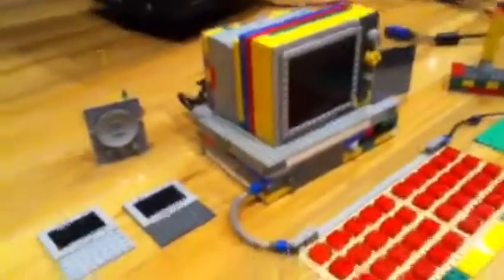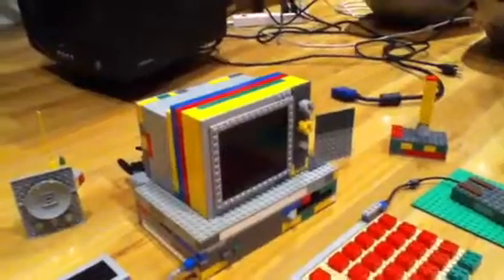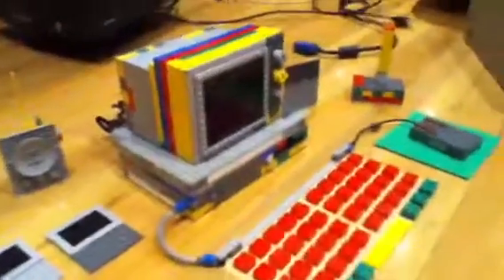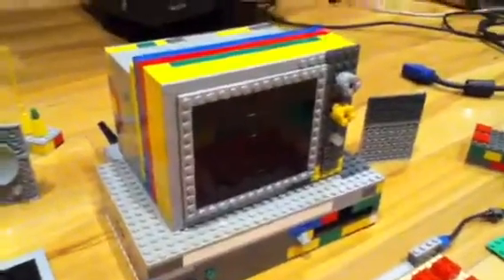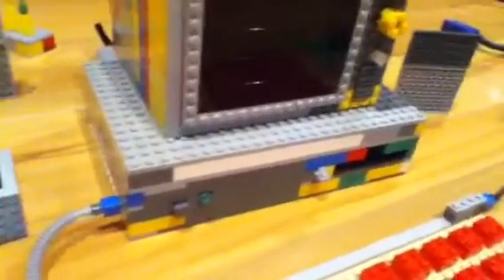Here's my Lego computer with some more updates, consisting of November 1st to November 27th. A major change — I made a Lego television set. It's used as the monitor on the computer, but it's also used as a TV. The keyboard, mouse, joystick, speakers, floppy disks, and power stuff have stayed the same. The differences are I made the monitor into a TV and a monitor, and some internal parts of the hard drive have changed. But first, let's start out with the TV.